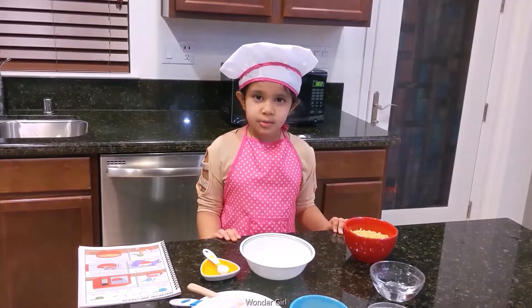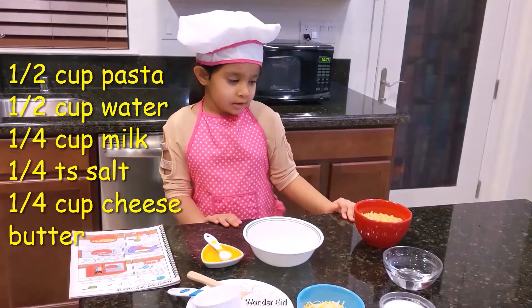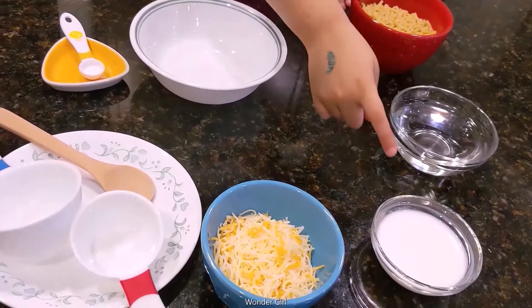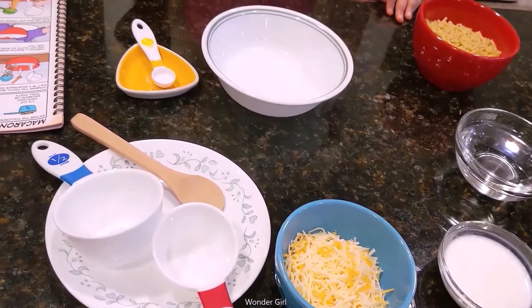I'm going to show you how to make mac and cheese in the microwave. For that, you need mac, water, milk, cheese, and salt.